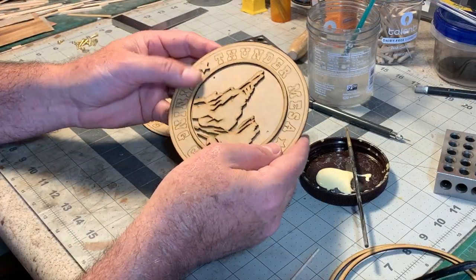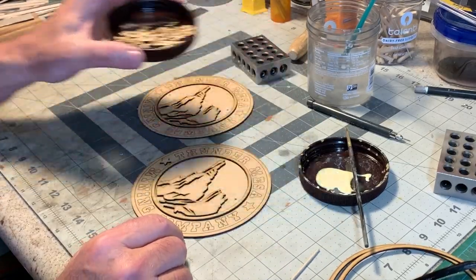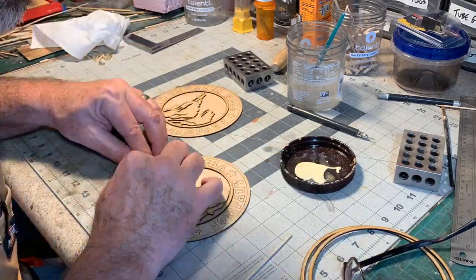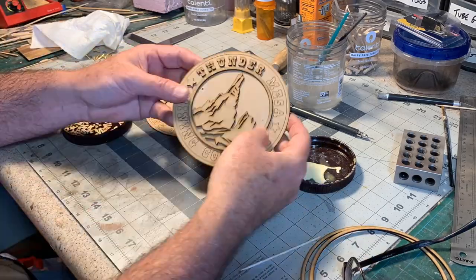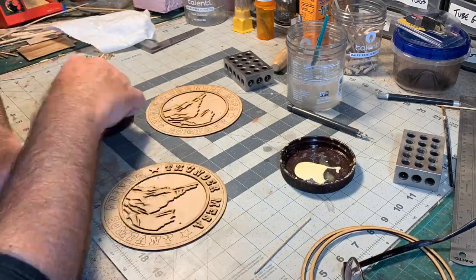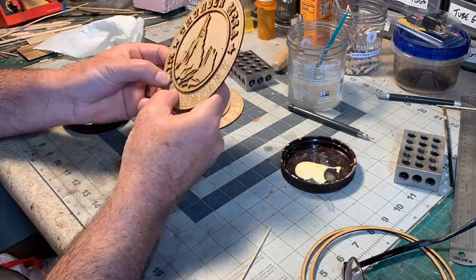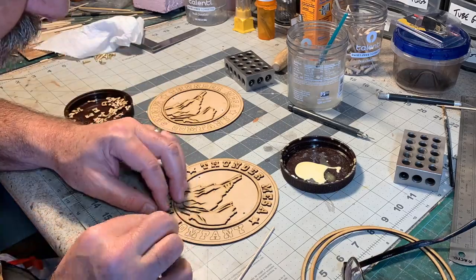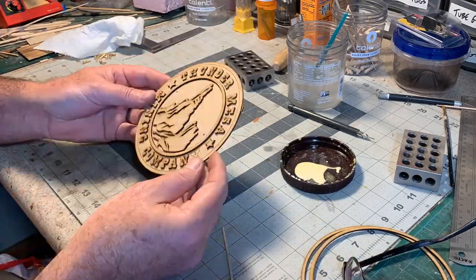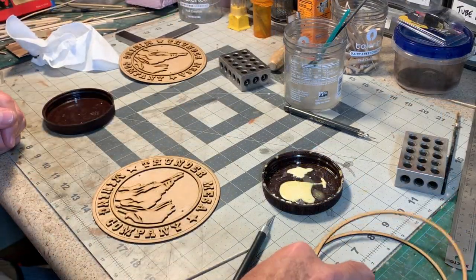Now I've started on the stars and the lettering, and that's going to take a little while, so let's do a time-lapse. Now I just need to put these outer rings on.